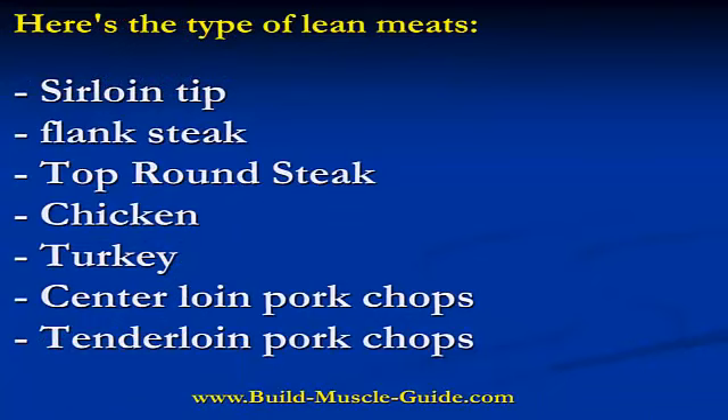Here are the types of lean meats that you should consume: sirloin tip, flank steak, top round steak, chicken breast without the skin, turkey — you can pick up some really incredibly tasty turkey sausage or turkey bacon as well — center loin pork chops, and tenderloin pork chops.